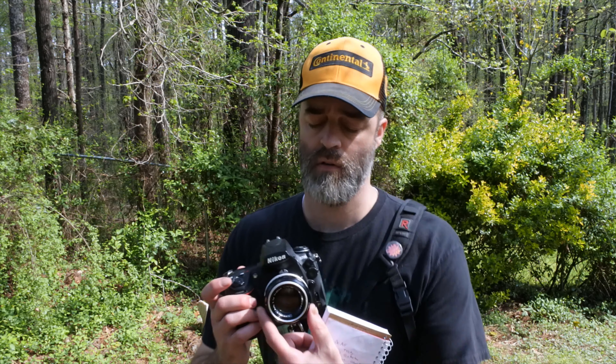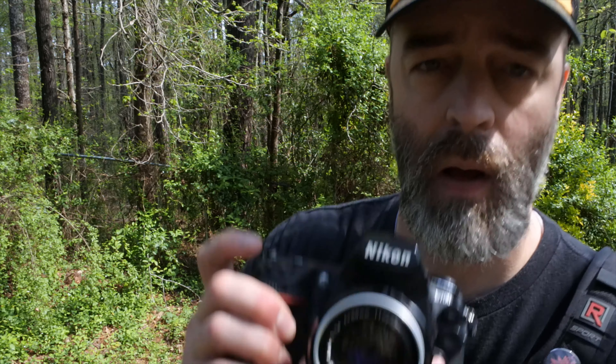Con number three: it does not have a de-clicked aperture. It's kind of loud. If you're shooting video with this, people who shoot video want a de-clicked aperture ring, and this does not have that. You could probably get it done, but that's not covered here.